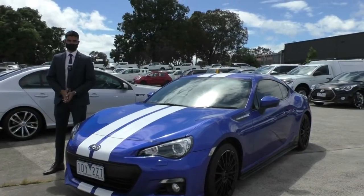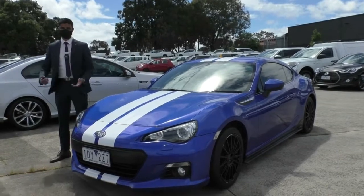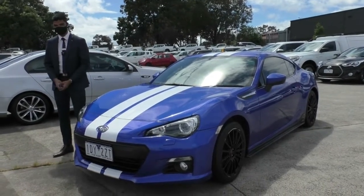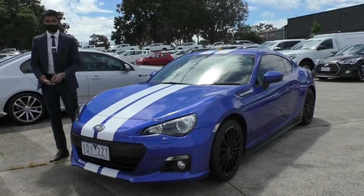Welcome to Beric Mitsubishi. My name is Nathan and today we're doing a walk-around video on this 2015 Subaru BRZ. In my opinion this is the better counterpart to the 86, but that's just personal preference and a slightly biased opinion because I am a Subaru driver.